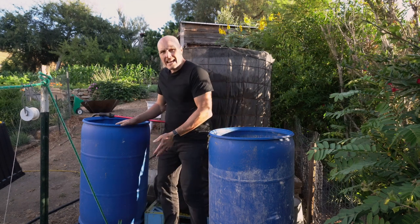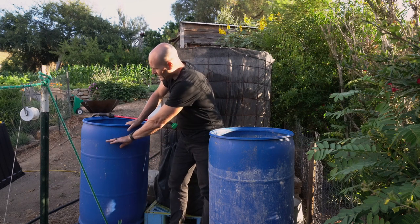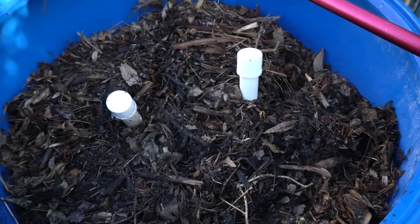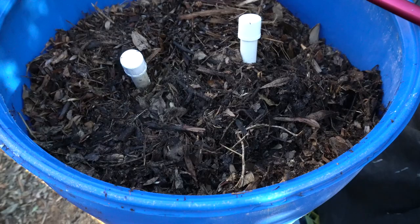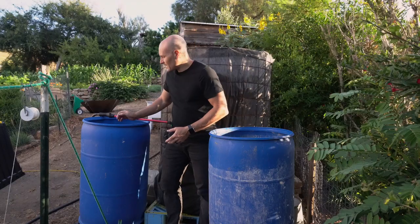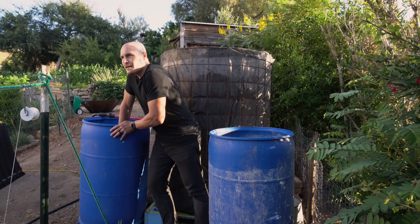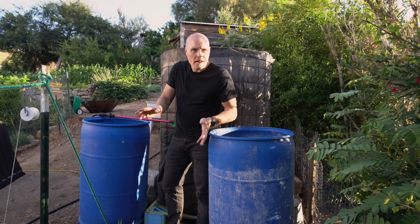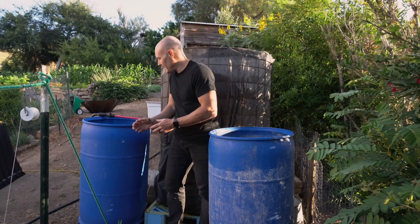If we go over to the aerated pile, that started full as well, and now we're about down to here — it hasn't settled as much. One question I would have is whether the air tubing structure is actually holding up the material and preventing it from settling. Possibly, but it really hasn't settled as much. I'm going to try and push on it. I probably could compact it, but I don't want to undo the air channels that are forming in here.